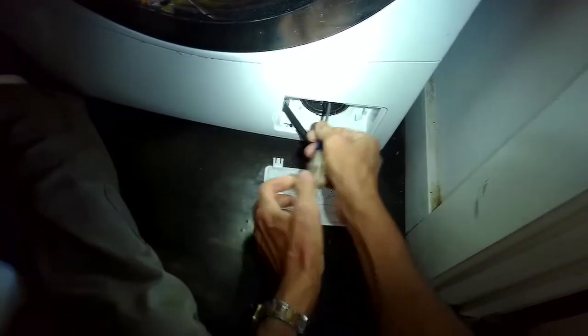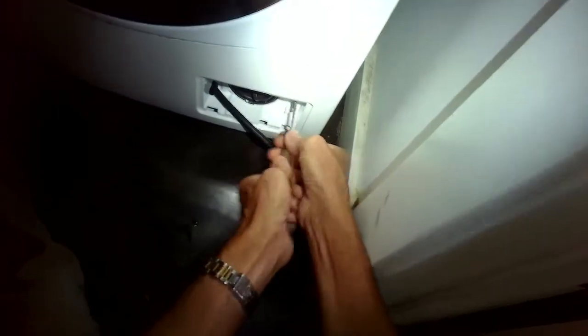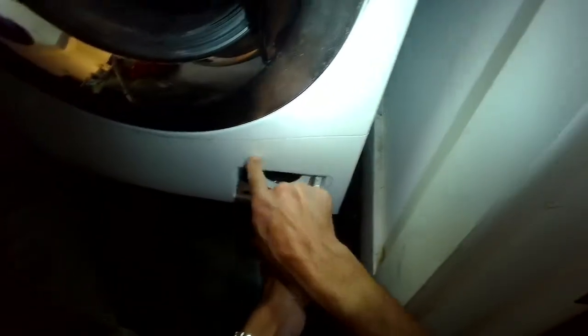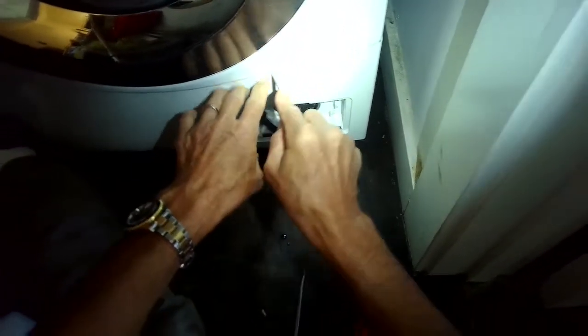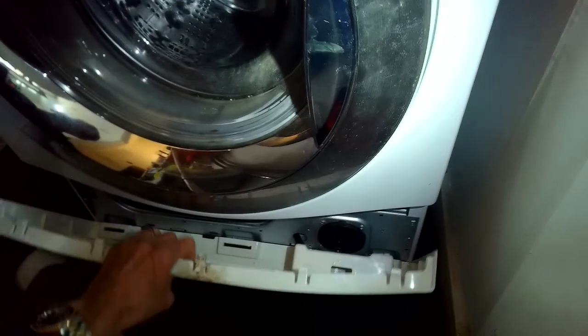Got it unplugged. I'm taking a Phillips head screwdriver and removing two screws from the front — these are white Phillips head screws holding on this bottom panel. Some LG washing machines don't have this bottom panel; the ones with a removable bottom panel make it really easy. On other models you have to lean the unit back to come up from underneath to get to the pump. This one is actually really easy, and it's the same on the LG washer-dryer combo model. Pulling off this bottom panel — the pump is very accessible on this machine.